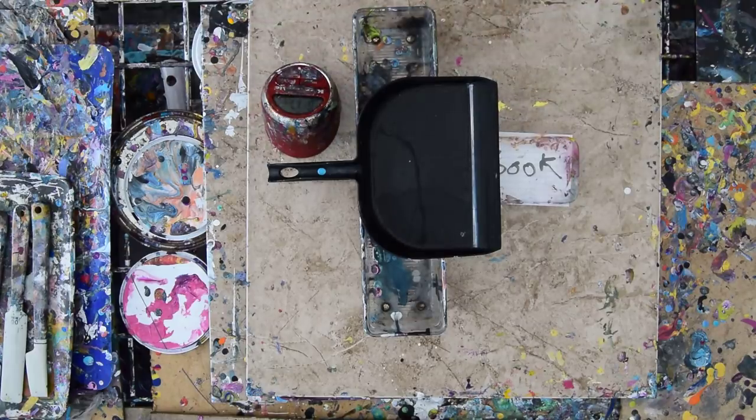Hello again, it's Priscilla Batsell in Spring Hill, Florida at Expressionist Art Studio Gallery. I hope you guys are all doing great this morning, or whenever you're watching.